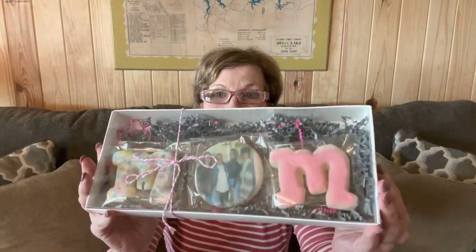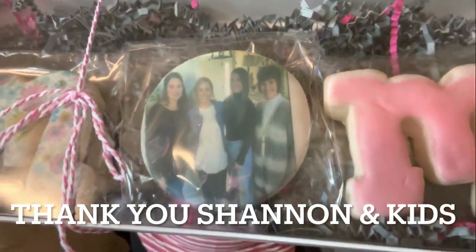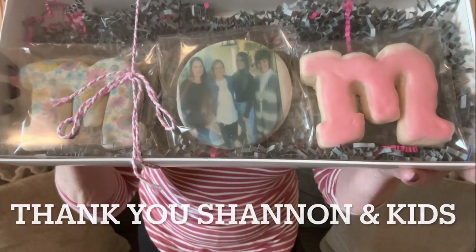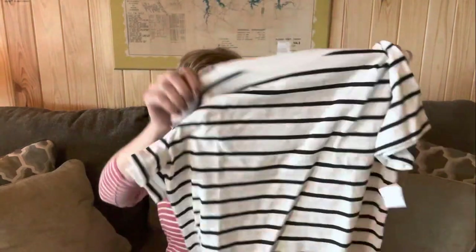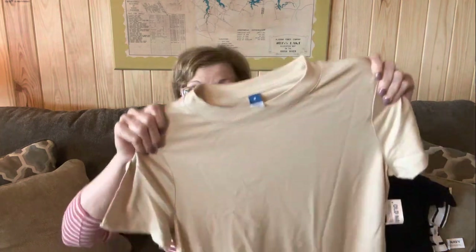I came in — I'm going to take a shower, but I wanted to show you some of my goodies I've got lately. This was from my kids, my daughter and grandkids for Mother's Day. It's cookies — one of my favorite pictures. It says 'mom' and they're cookies. They make the best stuff. My other daughter got me several cute little shirt dresses I can wear around here. Very comfortable and cool. Thank you, Mandy, for the dresses.